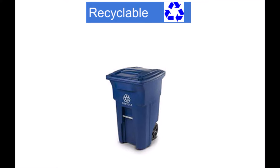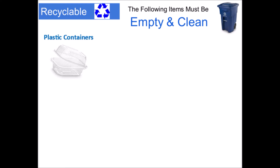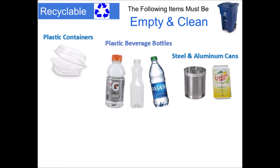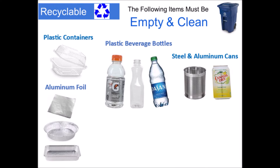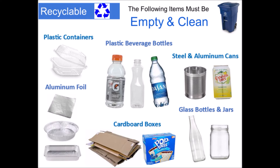This is a recycling barrel and it's meant for recyclable material that can be reused. Just make sure that all items that go in this barrel are empty and clean. Plastic containers, plastic beverage bottles, steel and aluminum cans, aluminum foil and containers, glass bottles and jars, and cardboard boxes can all be included in recycling.